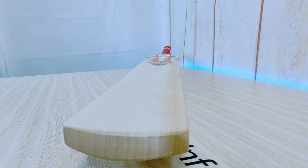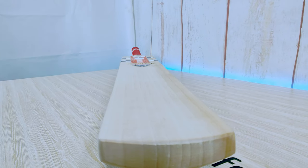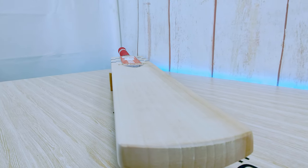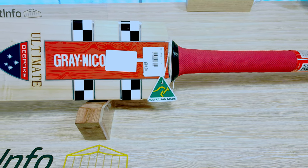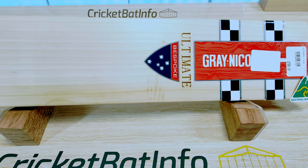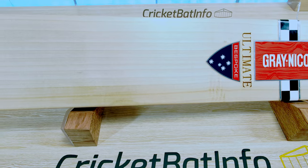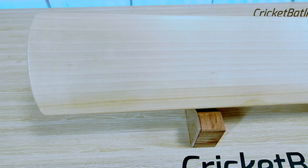Firstly, thank you very much to Chad. He's based in England, well known on custombats.co.uk. He's actually sent this through because he likes the channel. I was actually inspired by Chad in my earlier days — he used to put these really nice quality photos up of his bats.